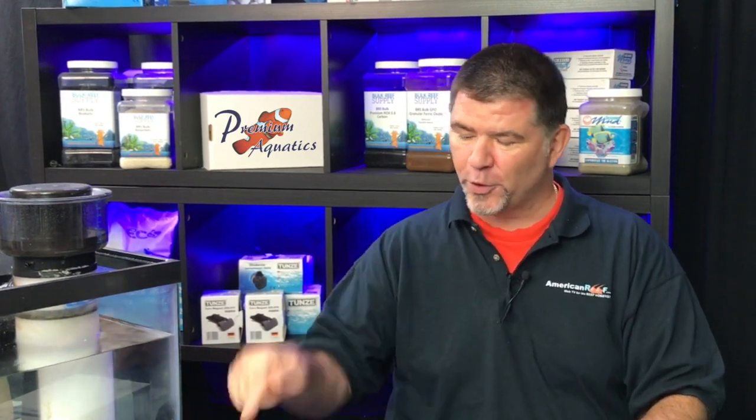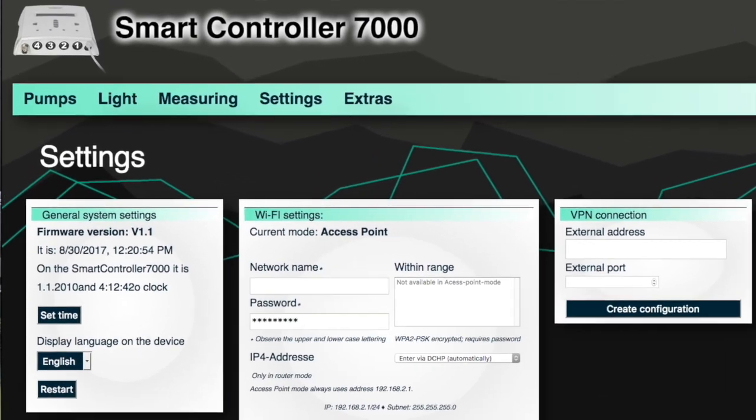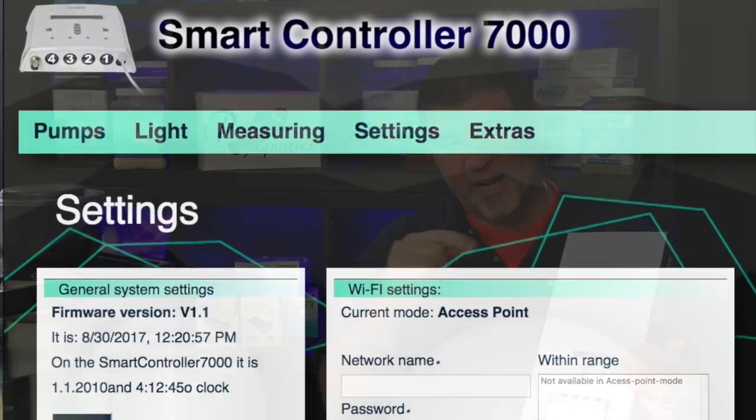Before you plug in the controller, plug in all those cables and note what they're plugged into — whether pumps, lights, sockets, or whatever — then take a piece of tape, wrap it around each cable, and write down what it is. When you power up the controller, there's an icon in the top left-hand corner that documents what channel each cable is on. You can write that in there, and when you're working in the interface it will make configuring so much easier. It took me a while to figure that out, but it truly makes configuring everything with this controller a breeze.